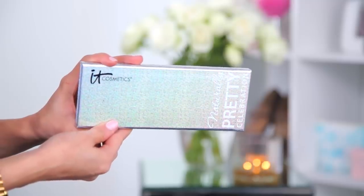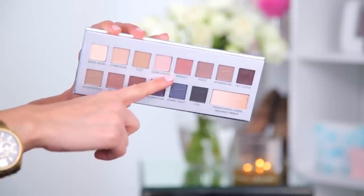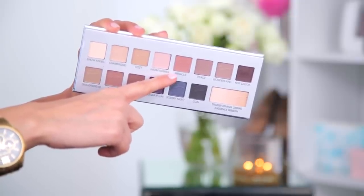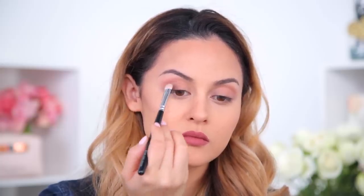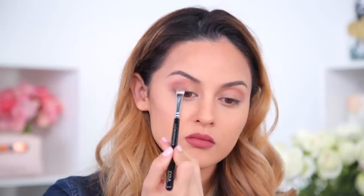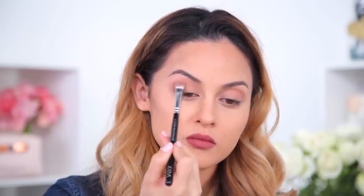It feels very velvety. When I really love a lip color, sometimes I'll put that on first and it helps me figure out what colors to use on my eyes. For my eyes today I'm using the IT Cosmetics Naturally Pretty Celebration palette. I'm picking up Miracle, which has an orange undertone to it — I really like that for the crease — and sweeping it back and forth along the crease with a Zoeva 224 brush. Next I'm picking up Peace and applying it to the outer half of the lid using light short strokes, blending towards the center.